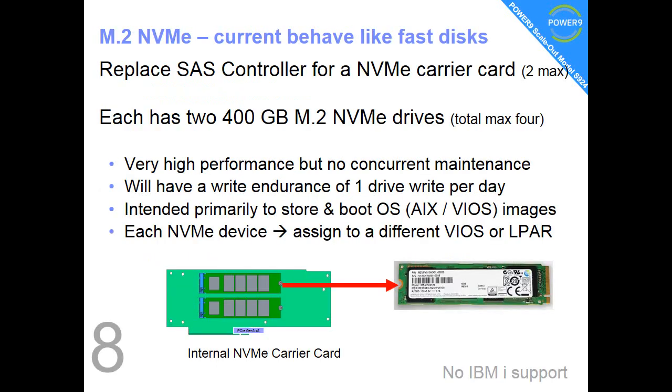Fact number 8: we now have NVMe, which is new for Power scale-out. Although NVMe stands for non-volatile memory, in this case it behaves very much like very fast discs. The NVMe carrier card has two 400GB M.2 drives in it, so you get a maximum of 4. These are very high performance — quite a lot faster than SSD discs — but there's no concurrent maintenance for replacing them online. They have a write endurance of 1 drive write per day and are primarily intended for store and boot of your operating systems. Each NVMe device can be assigned to a different operating system or LPAR.